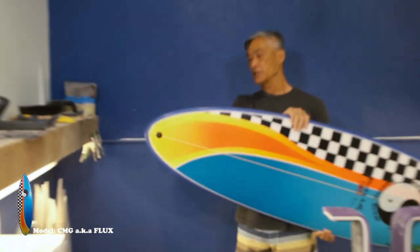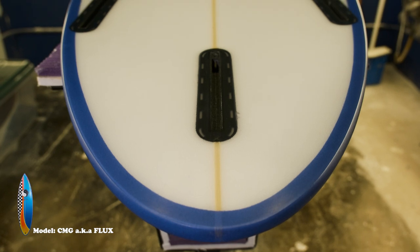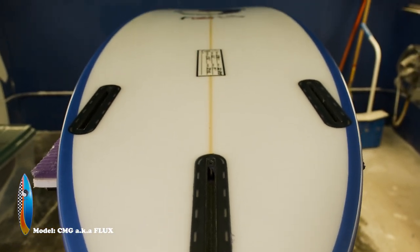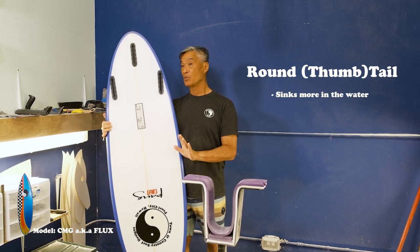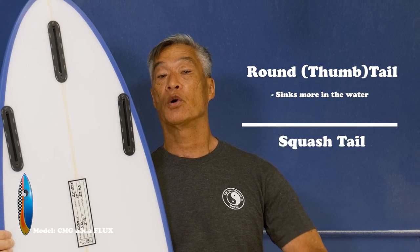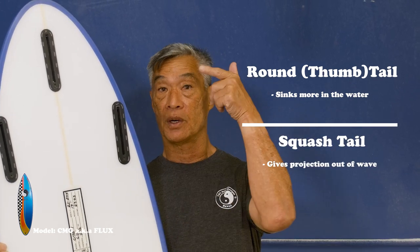It's available either in a thumb tail or a squash tail. On this particular board, we actually have a thumb tail or round tail. The difference between the round tail and the squash tail: the thumb tail has less area, so it will actually sink a lot more than a squash tail. If you have a squash tail on the board, the board tends to give you more projection out, whereas the thumb tail would sink quicker and be more top to bottom.